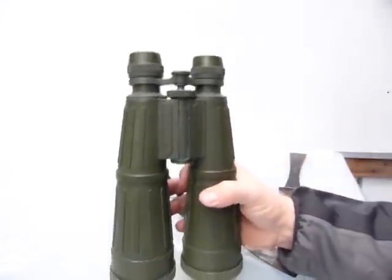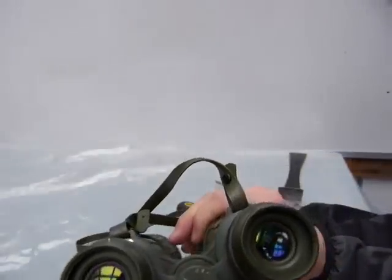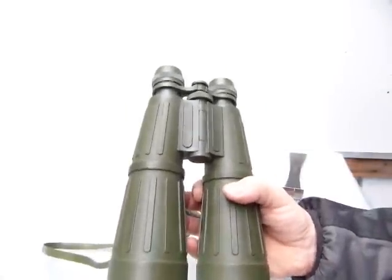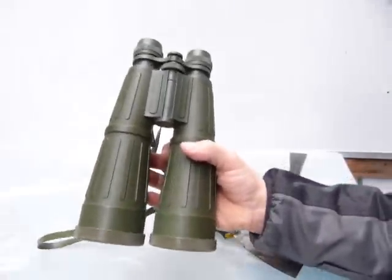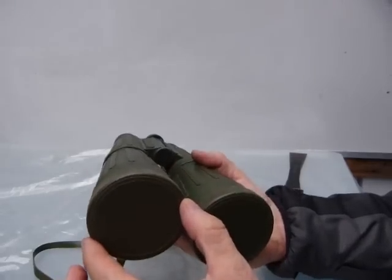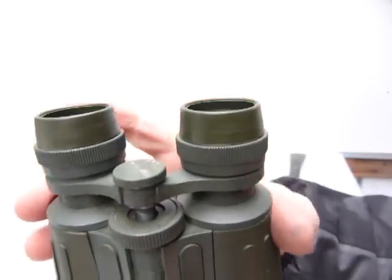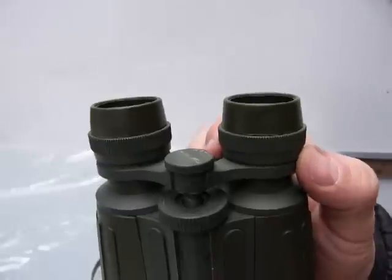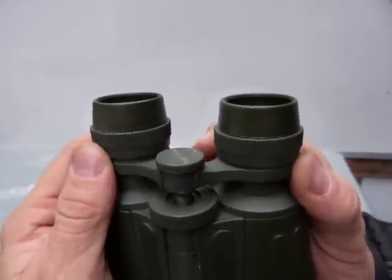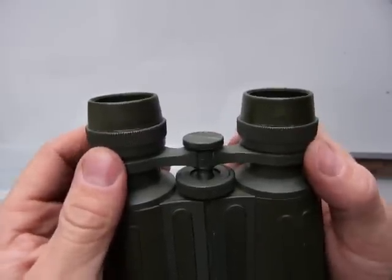Here is my favorite pair of binoculars, made by Carina. It's a 9x63 — nine times magnification and a 63 millimeter lens at the front. It's got a problem: these eyepieces are way too wobbly. It needs a fix.